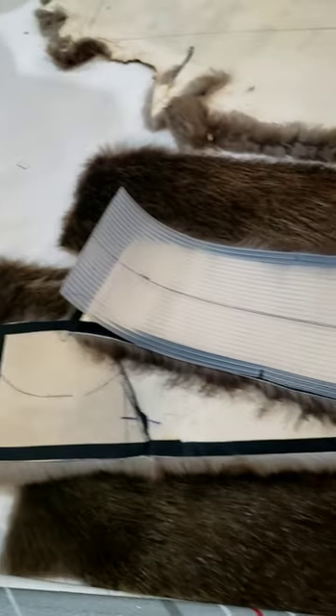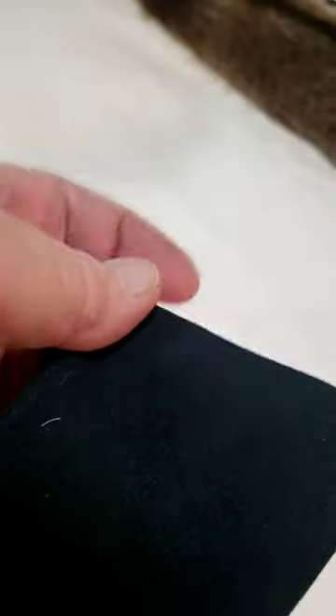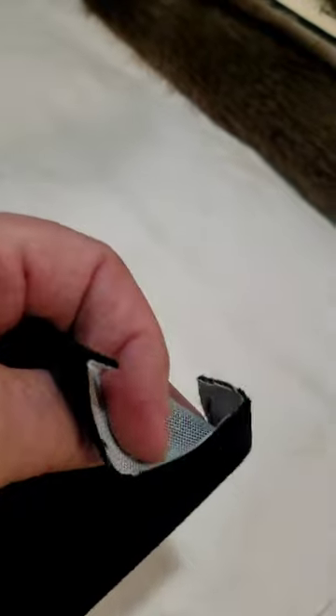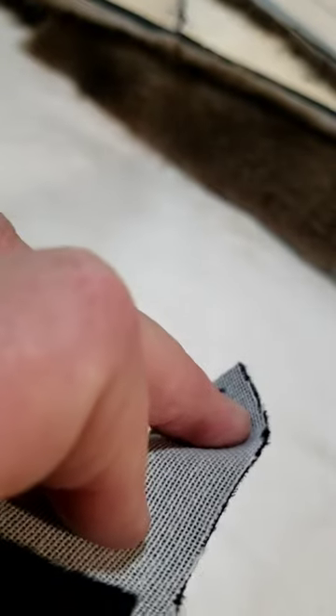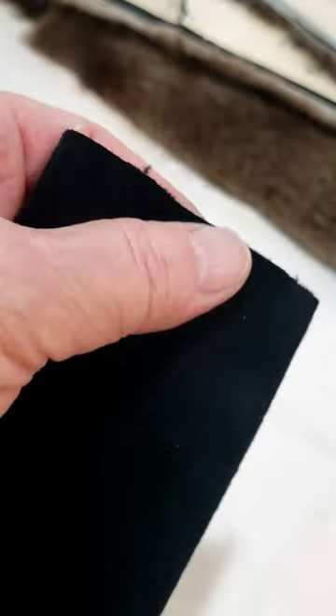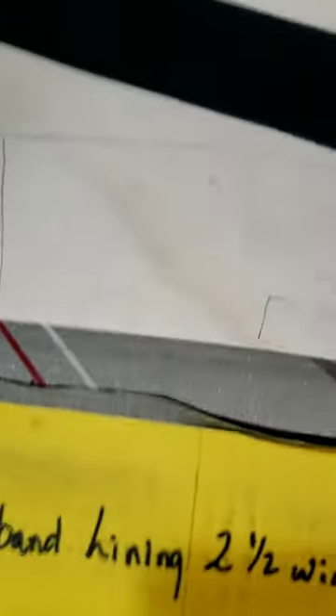The next thing I do is cut my lining. What I like to use for lining on my headbands is a fabric from Joann Fabrics — it's called a velvet, it's in the upholstery section, and it has a bonded nylon backing. It works really well, feels nice, it's not stiff, and you can get it in brown, black, and other colors, but I usually just use black.